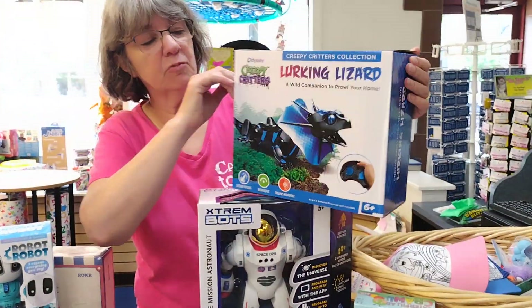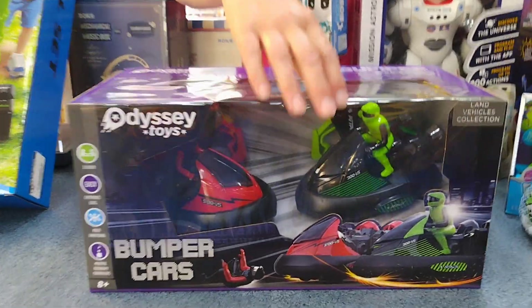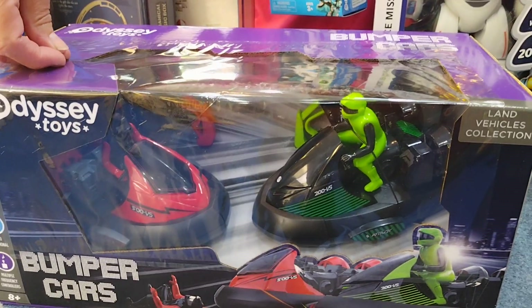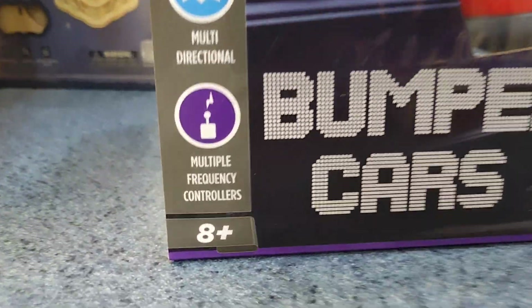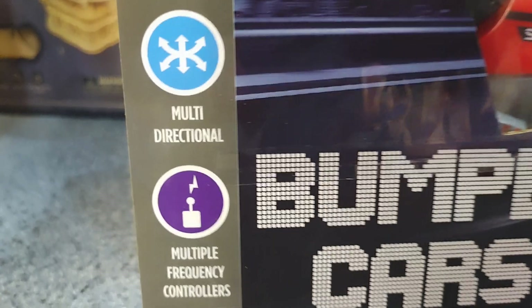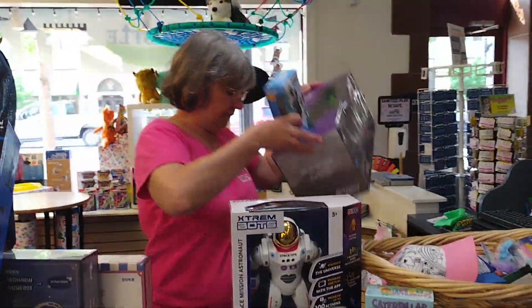We also have the Lurking Lizard — we may have had him several years back, but he's a remote control lizard, really fun. One of my all-time favorites is Bumper Cars — it's a two-player remote control game with buttons on the side where you try to hit the other car. If you get the button just right, the driver goes flying out. An important note: multiple frequency controllers mean that one controller doesn't control both cars — they each have their own frequency.